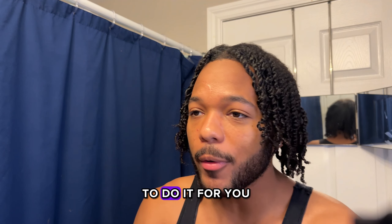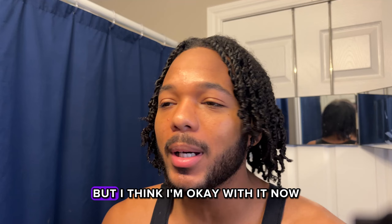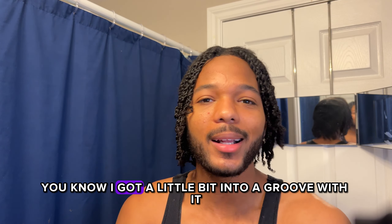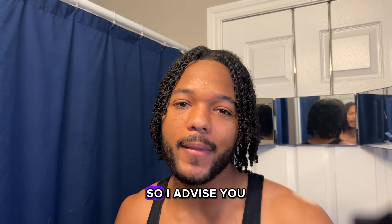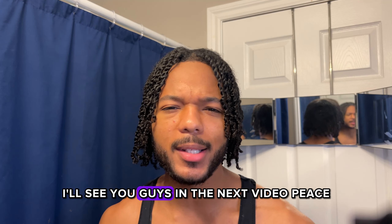Definitely use this technique — you don't have to pay someone to do it for you. I was complaining halfway through but I think I'm okay with it now, I got into a groove with it. If you like this video you're definitely gonna like this one, so I advise you check it out. That's all for me, I'll see you guys in the next video.